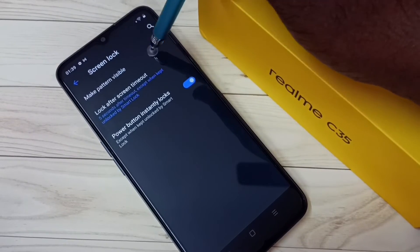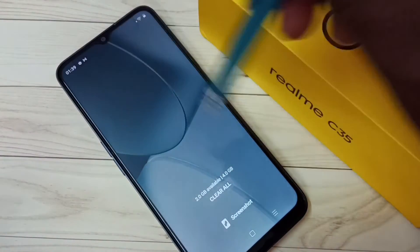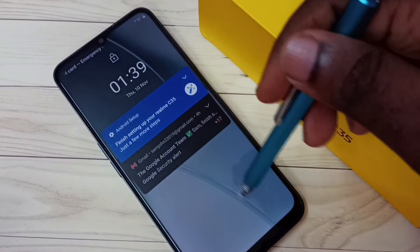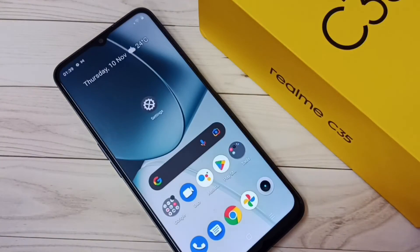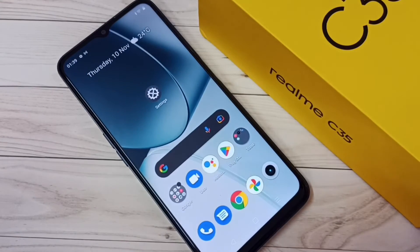Done. Now let me check. See — this way we can make the pattern lock invisible, or we can hide it. Please check it out.